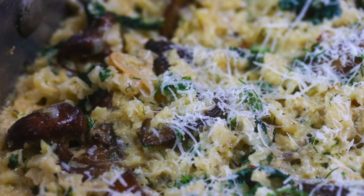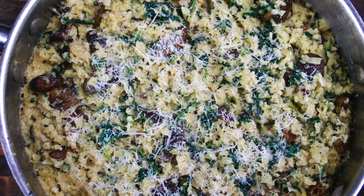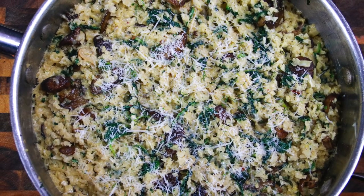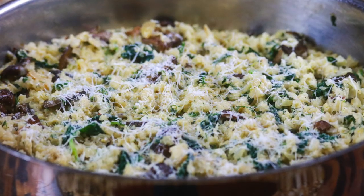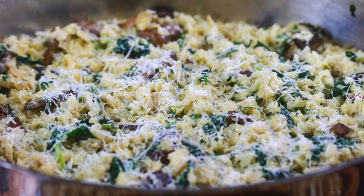I hope you guys give this recipe a try. Check the description box below for the recipe, don't forget to like and subscribe if you haven't already, and hit that bell notification so you know when I post more videos. See you guys next time, bye!